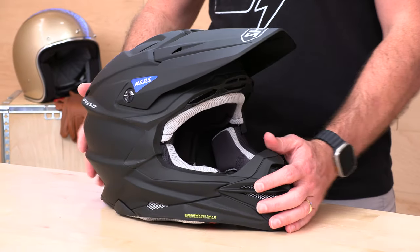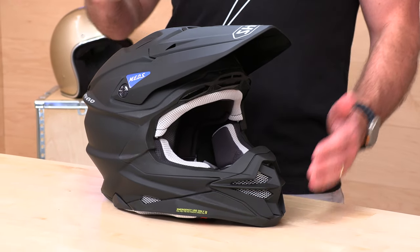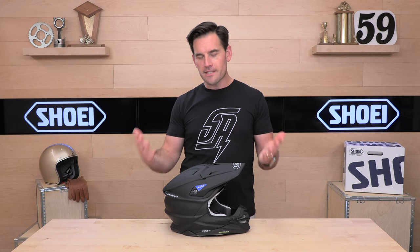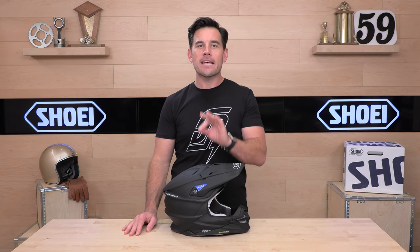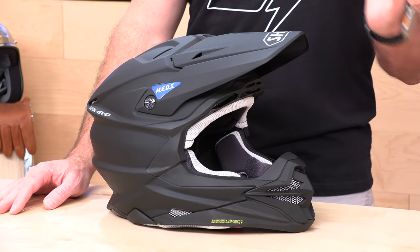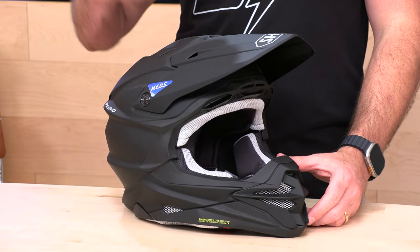Here we have the Shoei VFX Evo. This has been out for a handful of years, and honestly the feedback has been mixed. The main issue with this helmet is that it's just so freaking expensive. Solid colors start at $569, and the graphics — this is where they get you — $739. Almost a $200 jump in the price tag. But if you can get past that, we have a very competent off-road helmet that's suited for enduro racing.